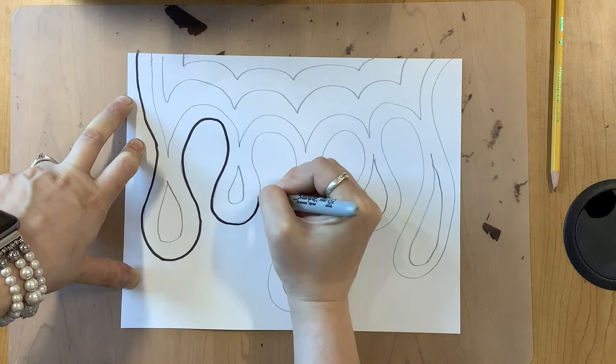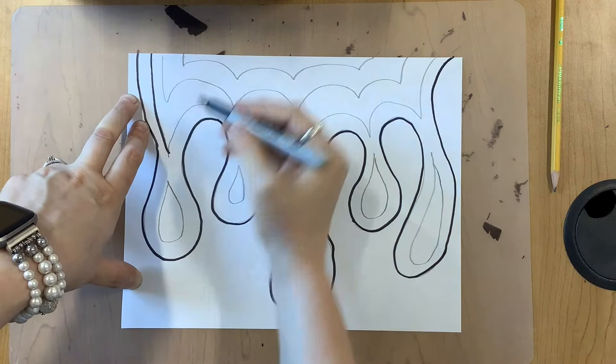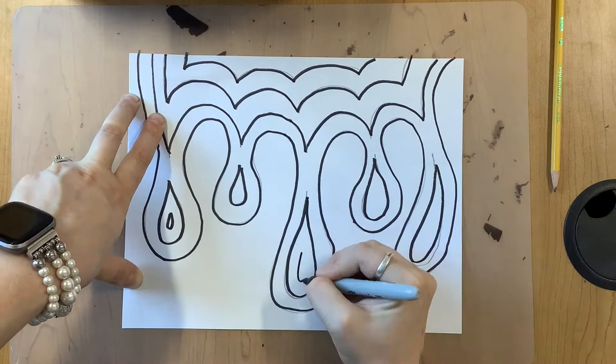Now I will take my Sharpie and trace those lines to make them stand out. Notice under my paper I do have a mat. This will make sure that the Sharpie does not bleed through the paper onto the table.